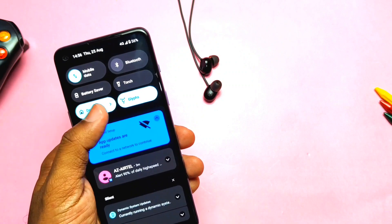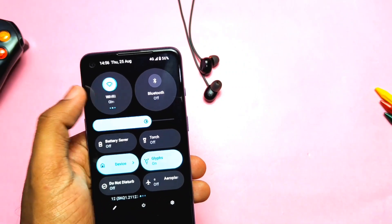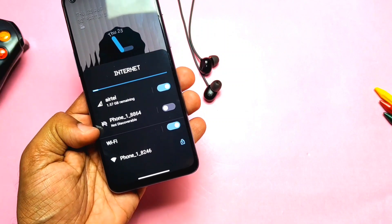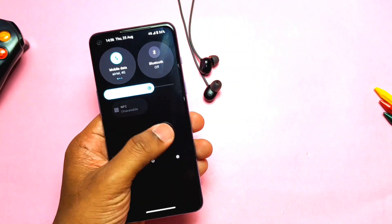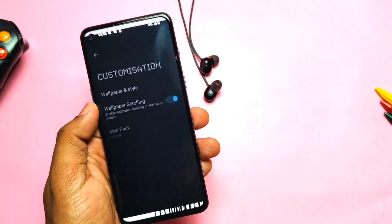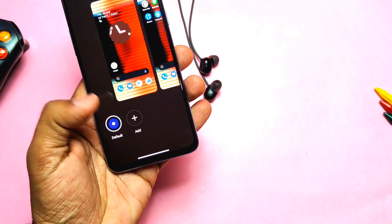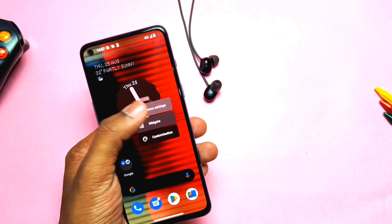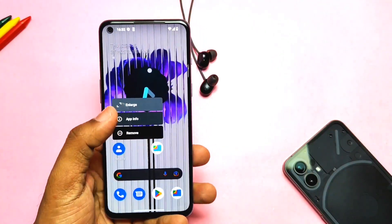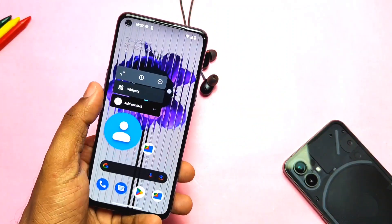In the widgets and settings, if you check the quick settings panel, the new big rounded quick setting tiles for mobile data, Wi-Fi, hotspot, and Bluetooth are available. Tapping on them gives quick access to all these settings without entering the main settings. The whole quick settings panel looks completely similar to Nothing OS. In customization settings, you get all the new Nothing wallpapers, and you can also set custom icons to the launcher and drawer. In launcher settings, you get double tap on home screen to turn off the screen, and it's working.